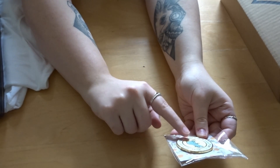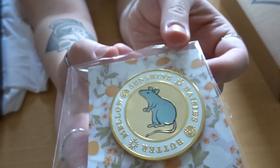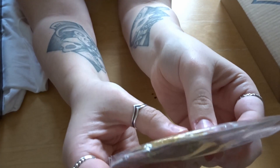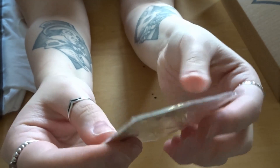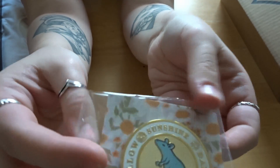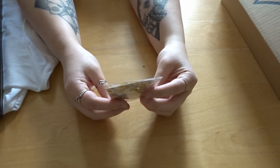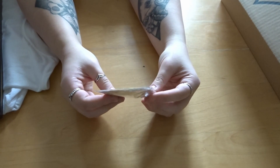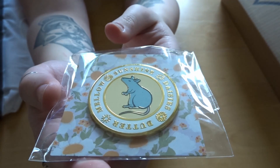Oh it's the badge! I remember now — the hint had the rat and like a sun in the background. It's Ron and Scabbers! 'Sunshine daisy, butter mellow, turn this stupid fat rat yellow' — it wasn't a real spell, his brothers lied to him. Maybe it also didn't work because Scabbers wasn't truly a rat — he was an Animagus. I quite like that one, it's got quite pastel colors. I think it's one of the nicer badges we've had. I don't know where I'm going to put all these pins.